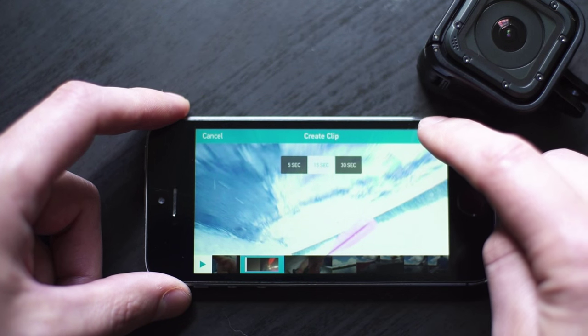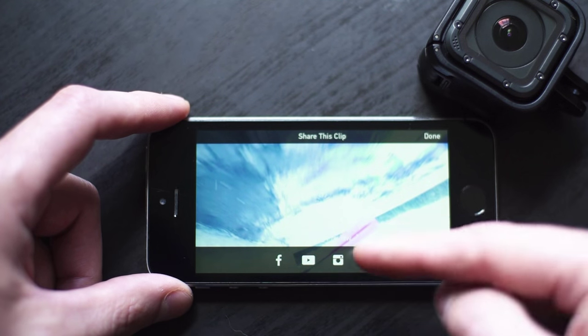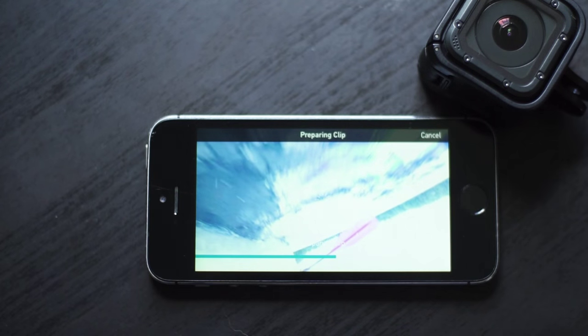And then I'm just hitting next. So I can send this to Facebook, YouTube, Instagram, or I can actually just save it directly to my phone, which I'm going to do. And it'll take like 15, 20 seconds.